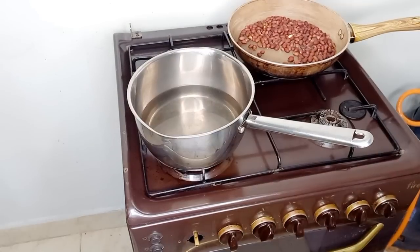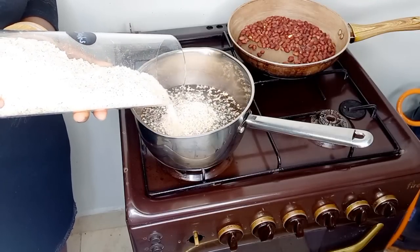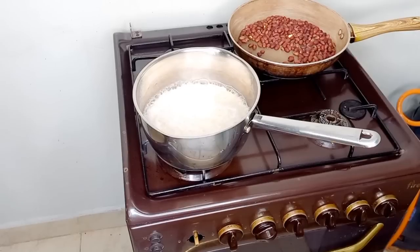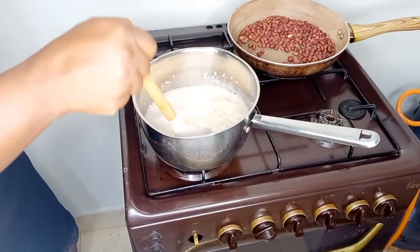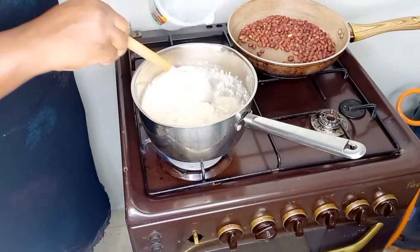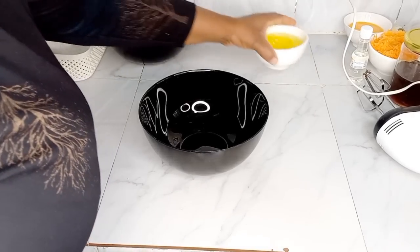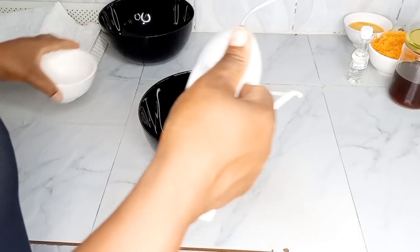Hey guys, welcome to yet another video. Thank you all for being here. I want to start this video by making breakfast — it's actually 5:10 AM. I woke up very hungry and decided to fix something for myself, and I'll also be fixing some cake for the kids to carry to school and have for breakfast.